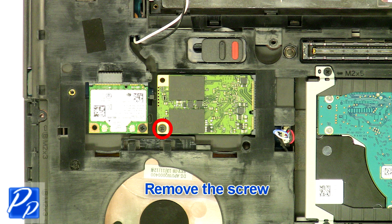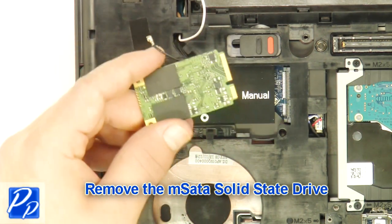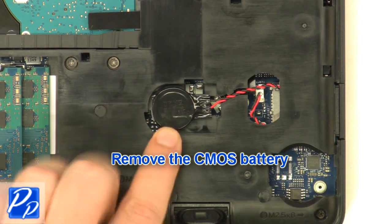Remove the wireless card. Remove the screw. Remove the mSATA solid state drive.